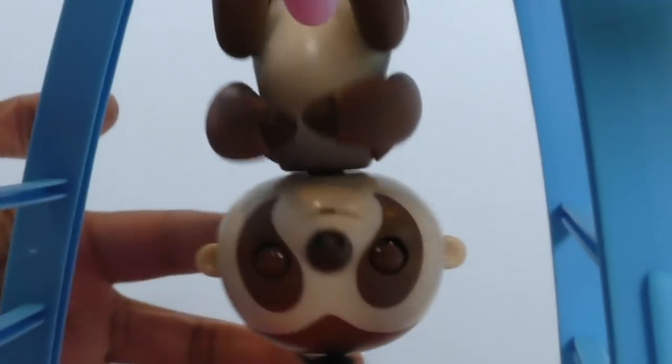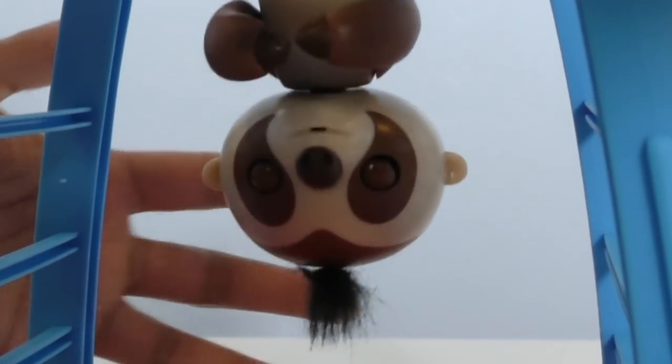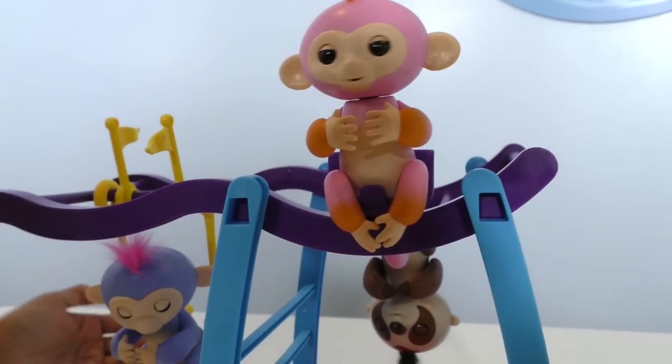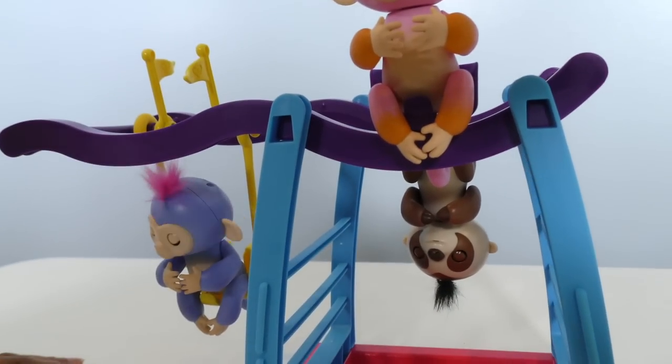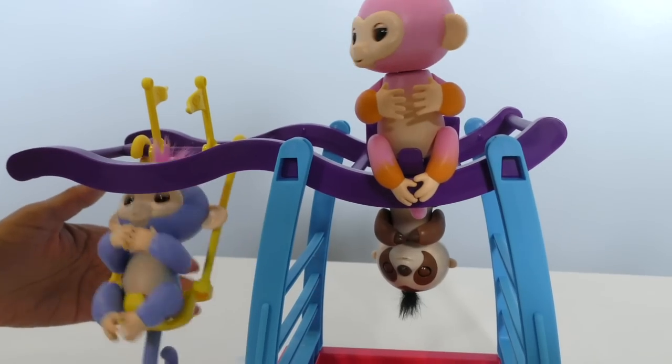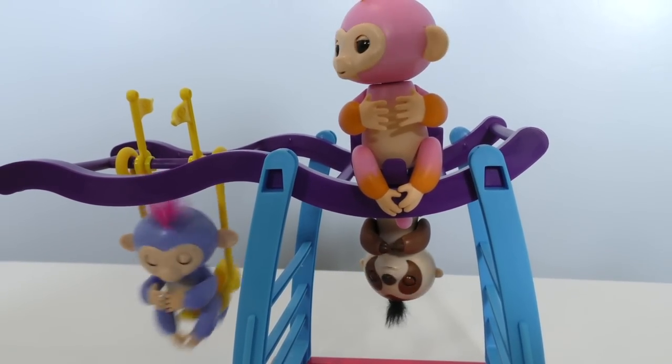I think Kingsley fell asleep — he's snoring! Wake up, Kingsley! He must have been so comfortable that he fell asleep. Well, the rest of the Fingerlings are having a great time. I think Kingsley just wanted to take a nap.